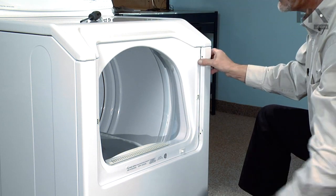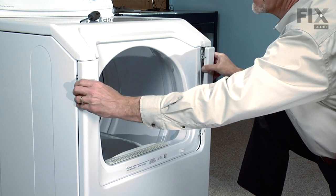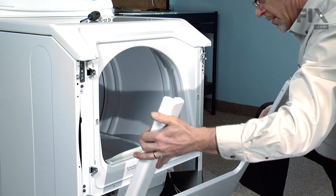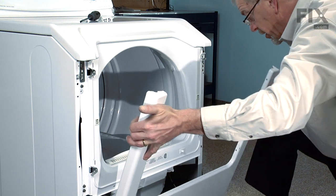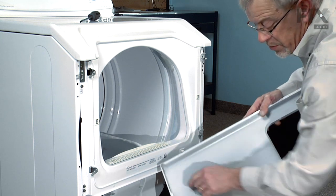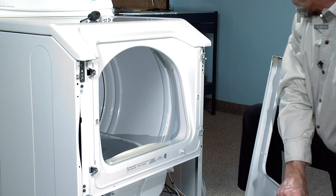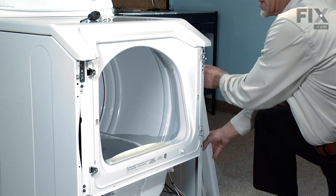Now we'll grasp the top of the front panel and turn outward on both sides, let it tilt down, and we can lift it off the clips on the bottom. There are two slots that fit the two clips on the bottom. Set the front panel aside.